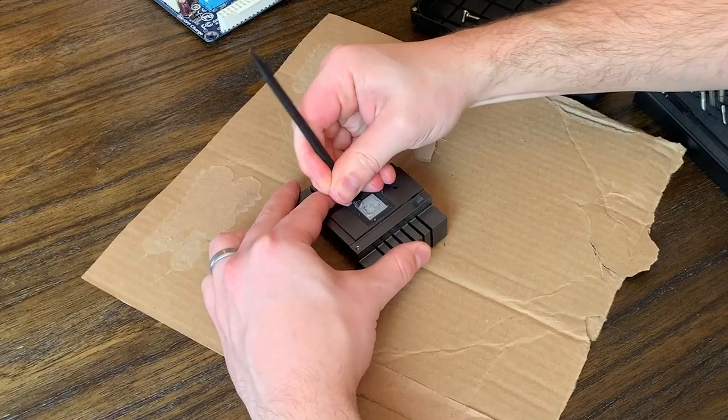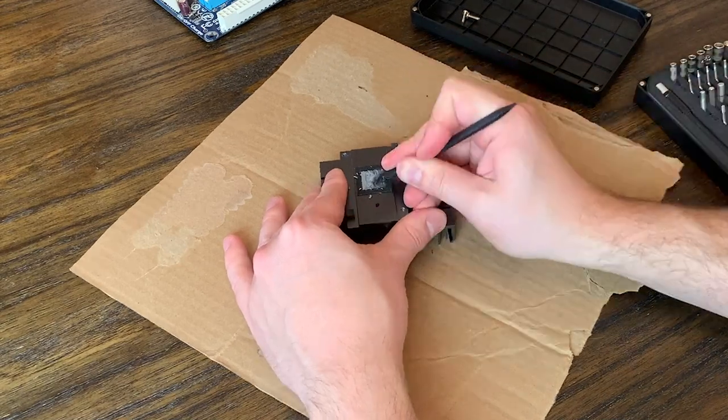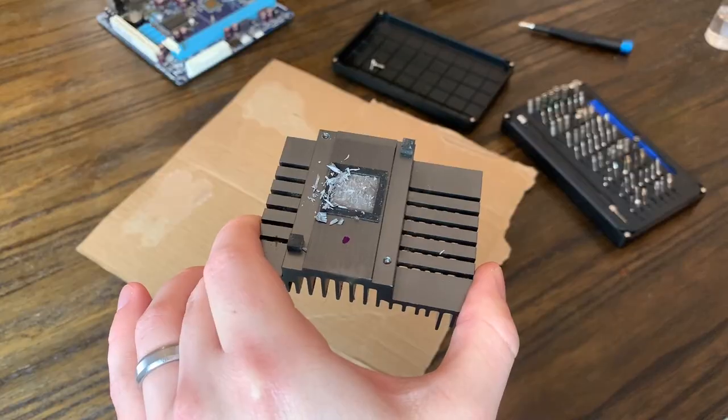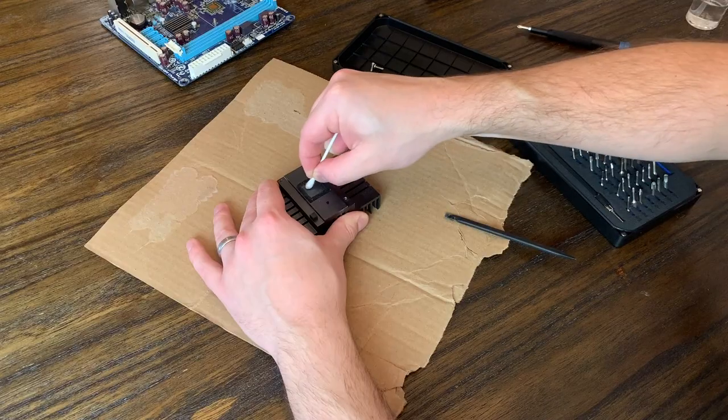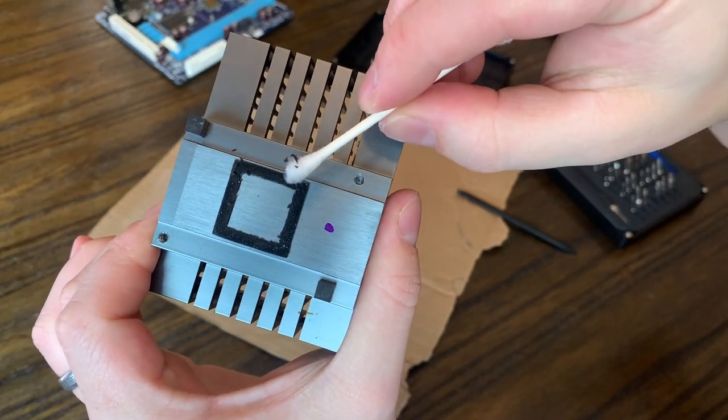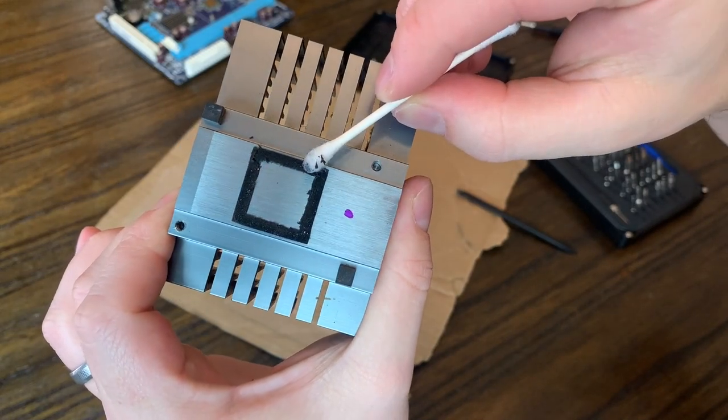We can also use the spudger to chisel away any of the thermal paste that's on the heat sink itself, which has clearly been on here a long time because it's very hard and dry. We'll use a q-tip to get this squeaky clean as well. Some of this black foam is starting to come off, but it shouldn't be that big of a deal.